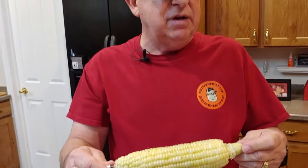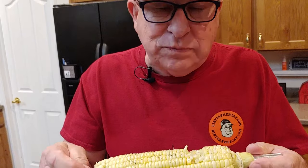Let's see what we've got. Mmm, perfectly done. Wow, very sweet. Some good eating — this is so good.